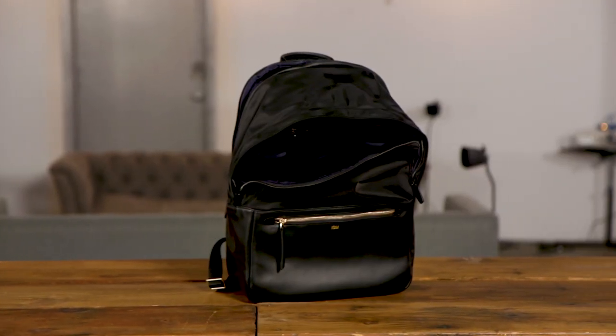Hey everyone, it's Desi Cheng and the guys over at ISM have sent me their classic backpack. You can get this in two different configurations or colors — they're both black. One comes with black hardware and this one comes with gold hardware. I chose the gold one just because I have a lot of black bags and wanted something else to kind of pop out.